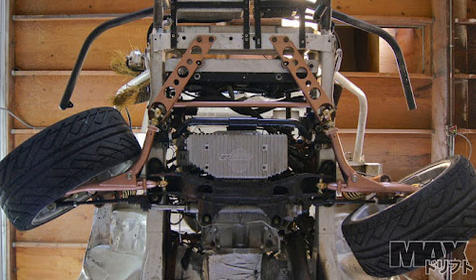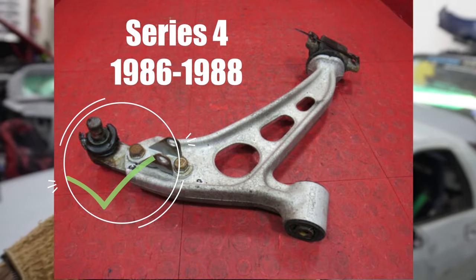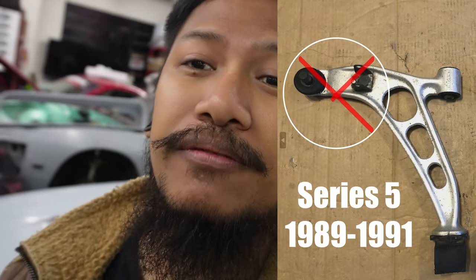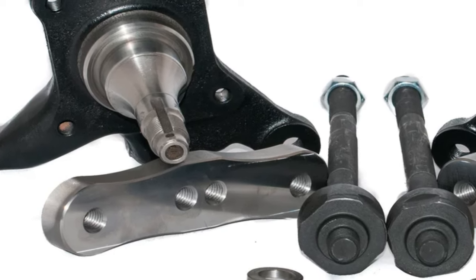There are several different steering angle kits you can get. The one I'm using is the Valence angle kit. The important thing you need to know when you're going for the Valence angle kit is that you have to be using an S4 lower control arm for your RX-7. If you have an S4 RX-7 it's okay, but if you have an S5 you want to go ahead and get a pair of S4 lower control arms, because you're gonna be using the lower control arm extension from the Valence angle kit.